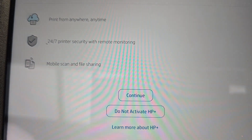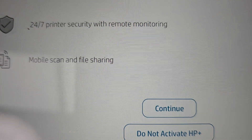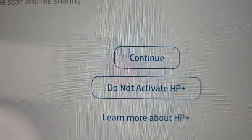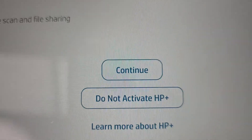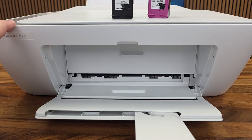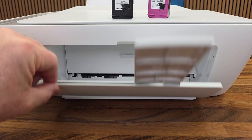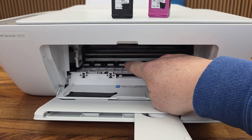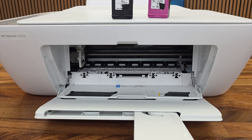It looks like it's going to walk you through an introduction. I don't want anything extra so I'm going to hit continue — actually if you don't want anything extra, you've got to hit 'Do not activate HP+.' So I have the printer powered on and this door has to be open.